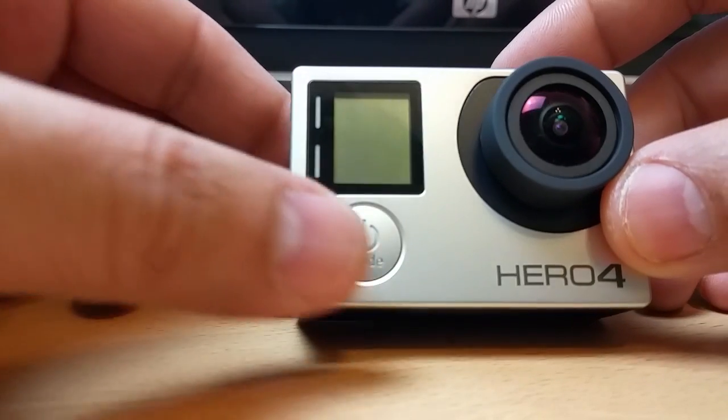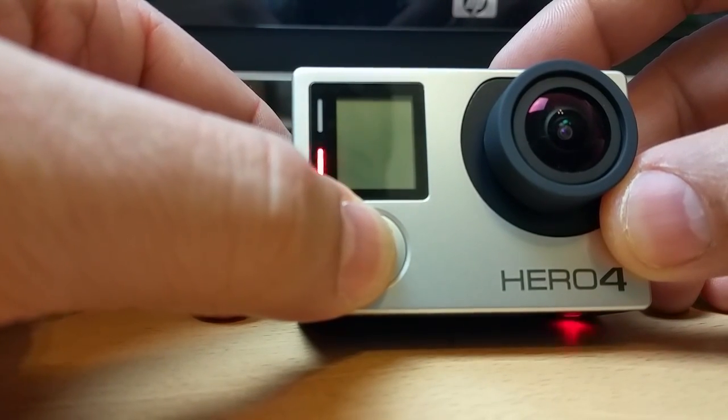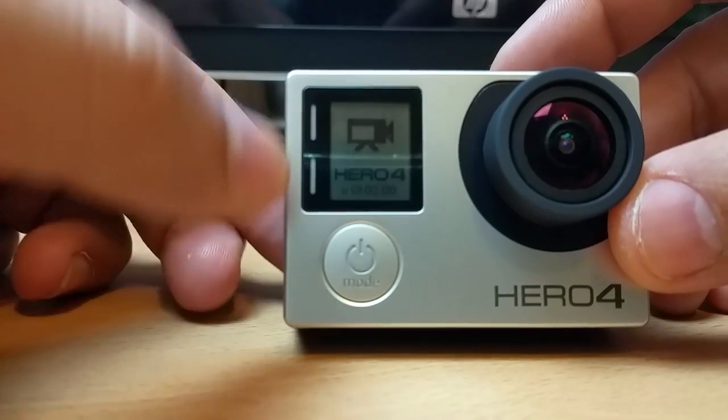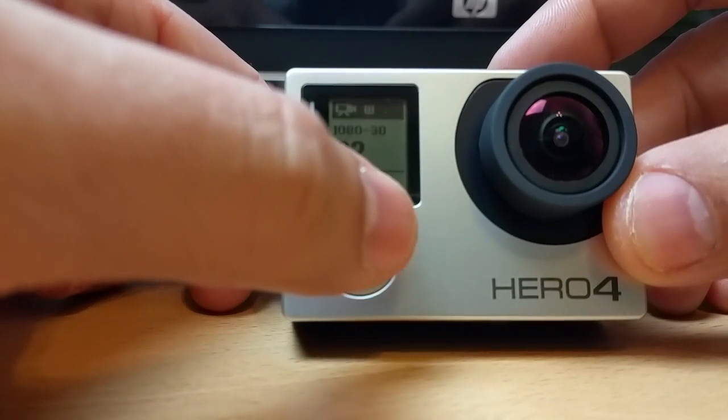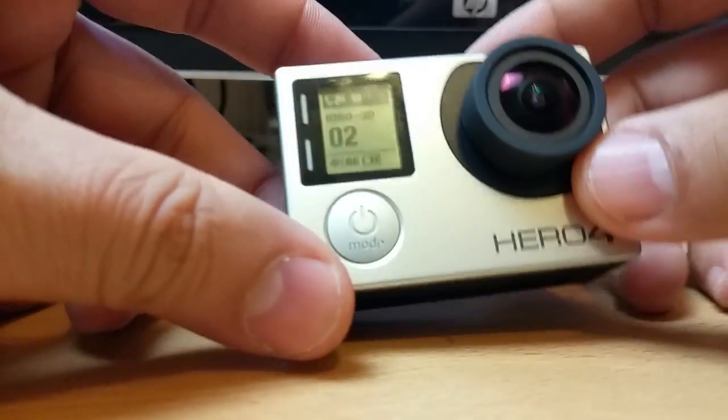What you need to do is press this power button. Once the power button is on, as you can see, the camera will come on. You need to make sure the Wi-Fi is not on — you normally see your Wi-Fi signal right here.